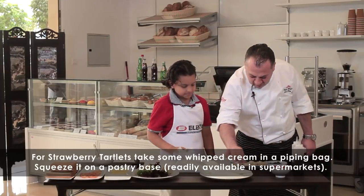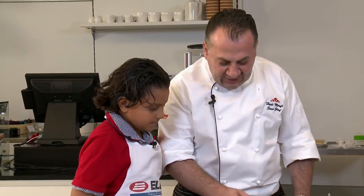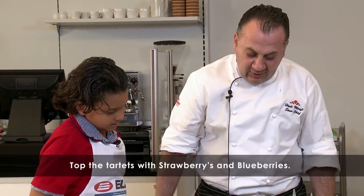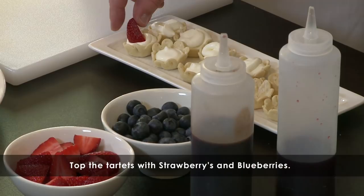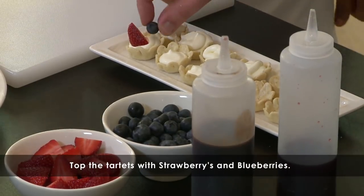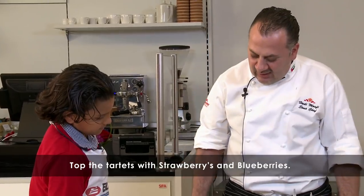So now what we are going to do, we are going to put the strawberries. I have here also blueberries. Get one slice of strawberries. What are these? It's dough made from sugar, eggs, and butter — it's kind of similar to cookie dough.